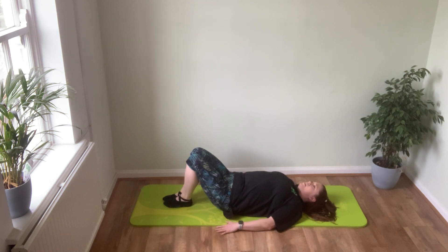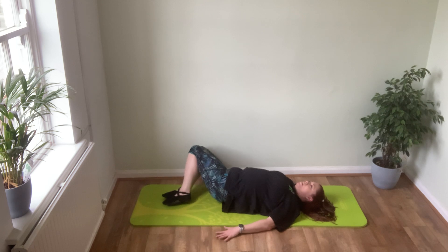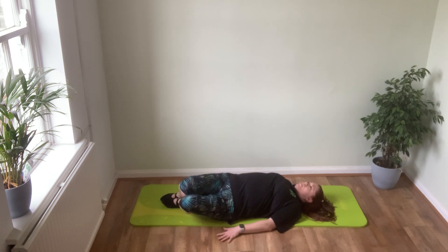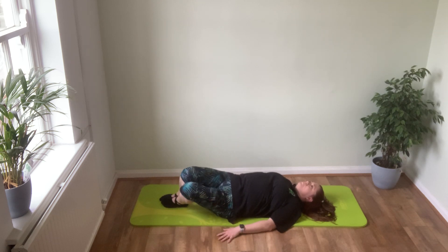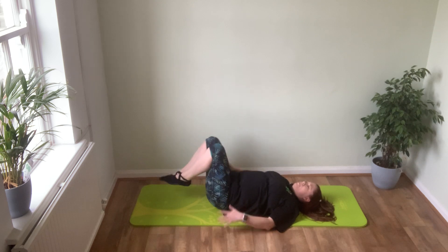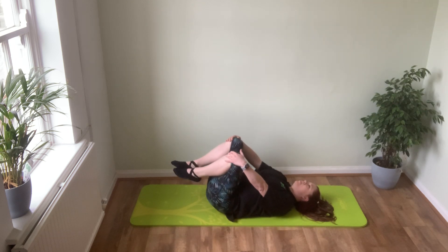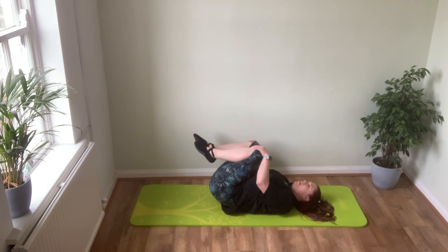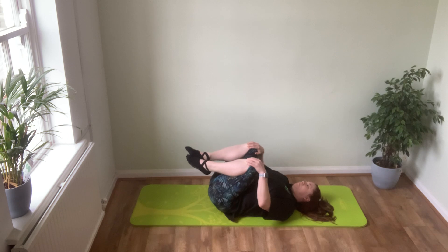We'll move through the low back in rotation now. Drop the knees to one side, sweep them back up, drop them down towards the other side and feel that rotation happening through your low back. When you're ready, bring your knees up towards your chest and circle them around so we're fully loosened off through the low back — circle one way and then the other.